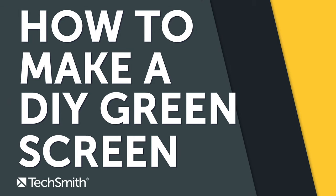In this video, I'm going to show you how to make a do-it-yourself green screen right at home. Hi, I'm Andy from TechSmith, where we help you show what you know.